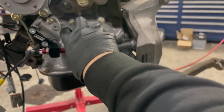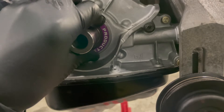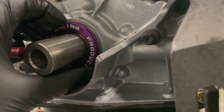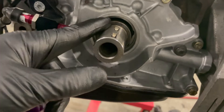Now we can take the crank sprocket off. I had the PRP oil pump alignment tool to align the oil pump — it just slides right in there to make sure the oil pump is aligned with the crank. We're all good there, so now I've got to drop in the new front main seal.